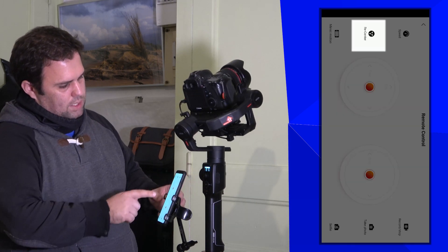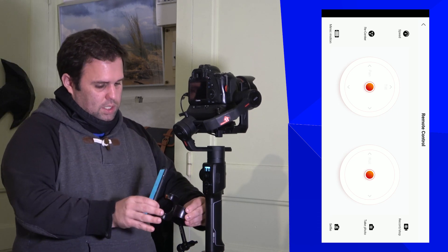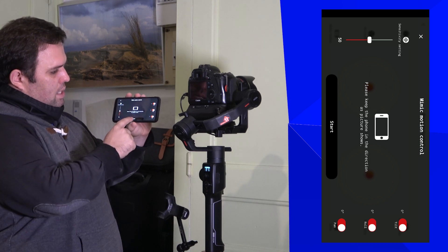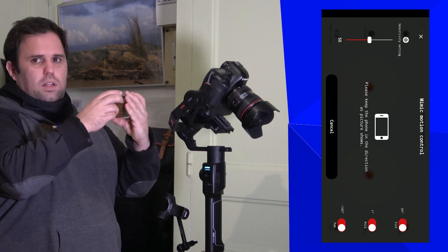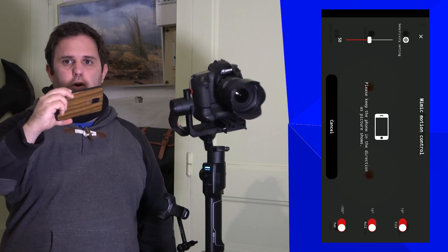A new feature recently added to this gimbal is Mimic Mode. Press Mimic Mode and start — now the gimbal copies the movement of your phone. It's a really fun and interactive feature.